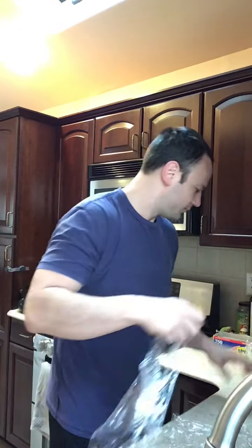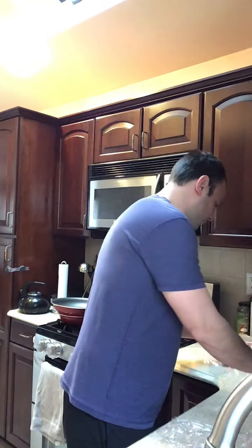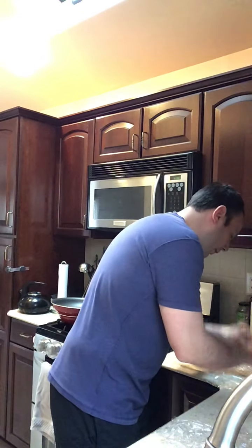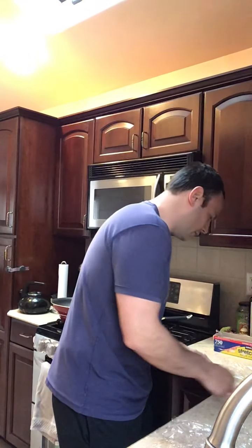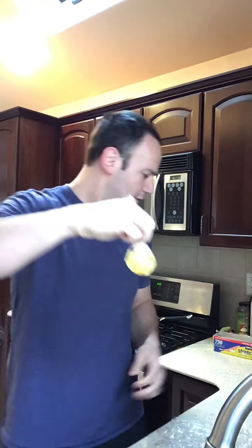I'm gonna make four of those because we're making four eggs. Take the egg, make sure you crack it carefully right into the center. Take the corners and bring them together — see, they're simple — and then just pinch it shut. You don't even have to twist it.